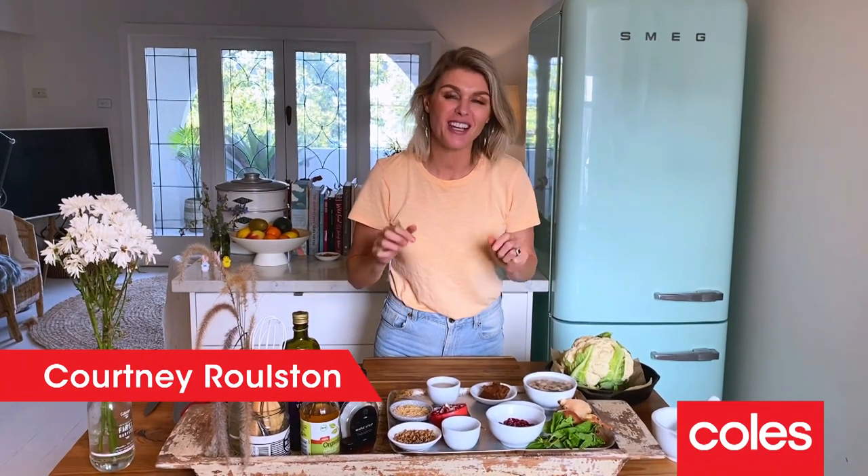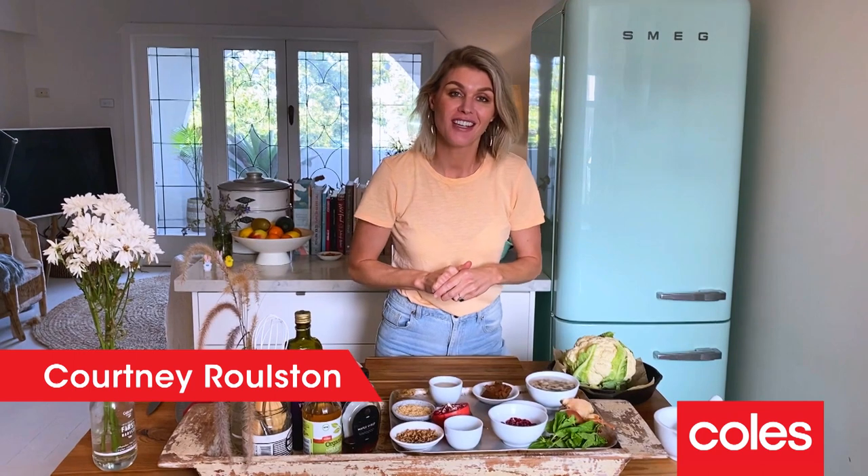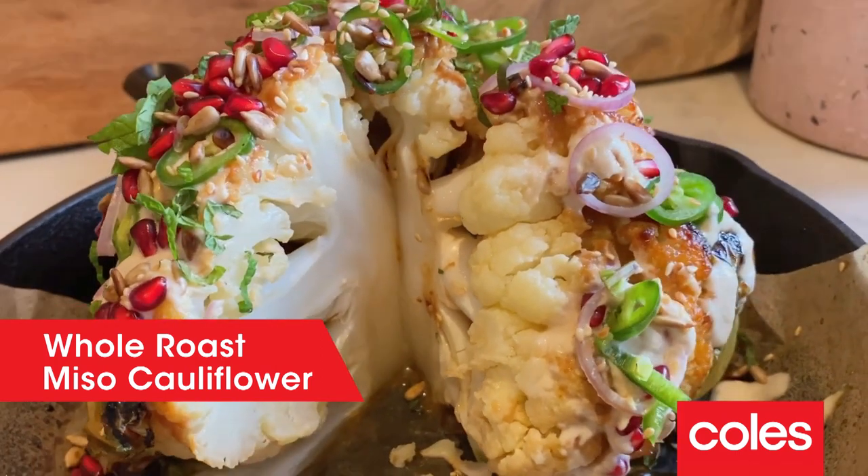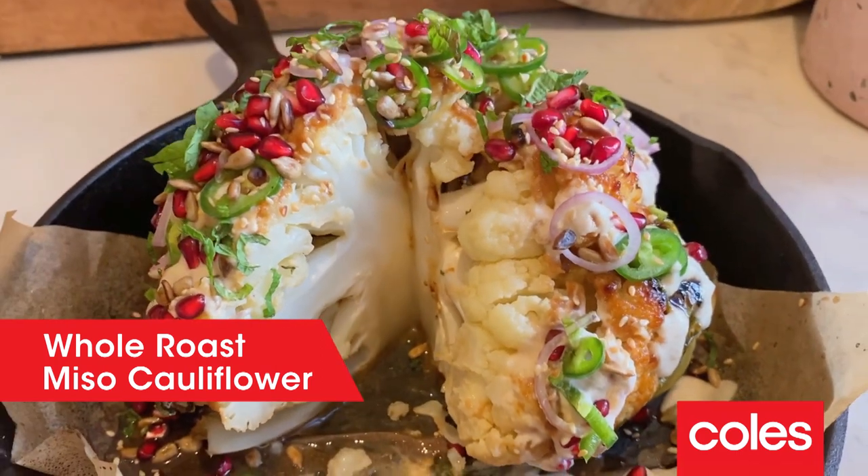Hey everybody, I'm Courtney Rolston and welcome back into my kitchen. I've got an absolute favourite that I'm going to show you tonight — it is my whole roasted miso cauliflower. It is an absolute flavour bomb. It's really easy to make, so let's get on with the cooking.